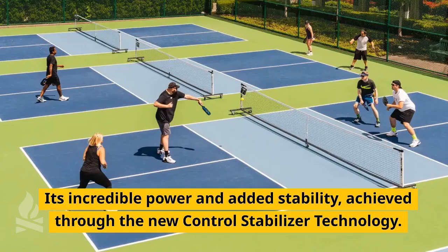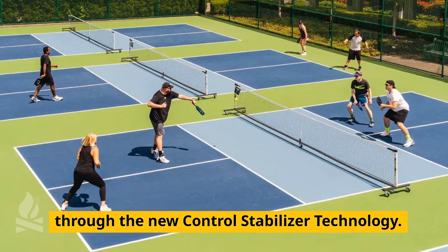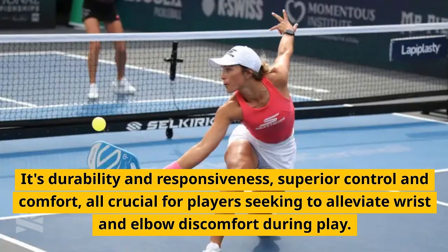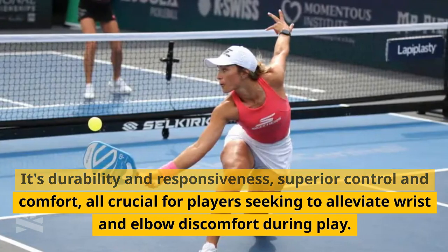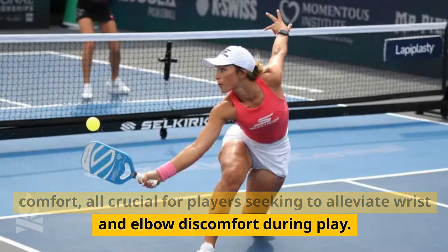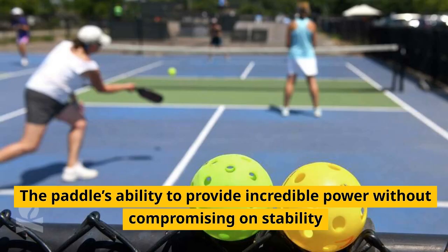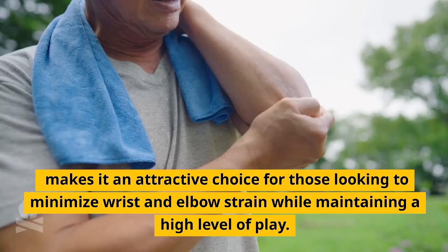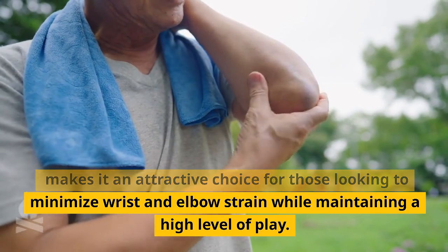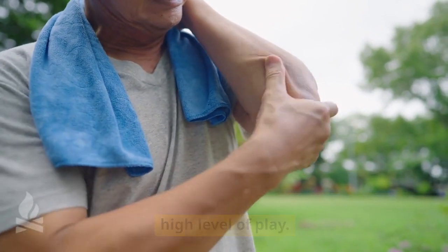Why people love it: its incredible power and added stability achieved through the new Control Stabilizer technology, its durability and responsiveness, superior control and comfort — all crucial for players seeking to alleviate wrist and elbow discomfort during play. The paddle's ability to provide incredible power without compromising on stability makes it an attractive choice for those looking to minimize wrist and elbow strain while maintaining a high level of play.